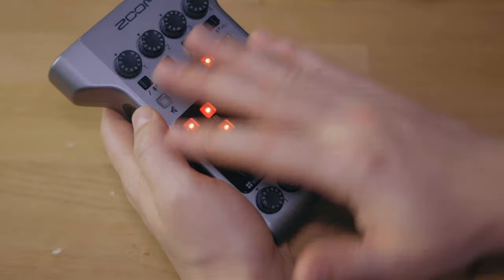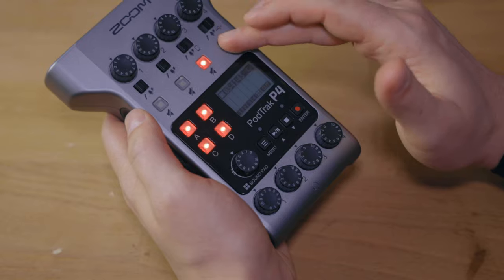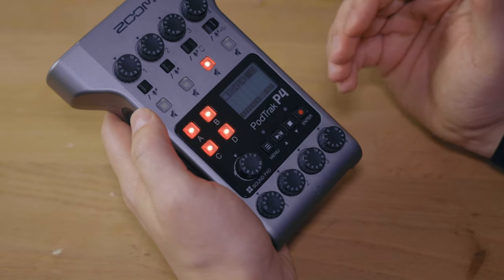Another point: the recording is always done with all channels active. This can be a plus because you can unmute any port at any moment without synchronization issues. However, it also uses more storage, even in situations where you know you'll only use two ports. You also don't have the ability to change this in the firmware settings, so maybe that would be an interesting addition in a future update.